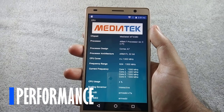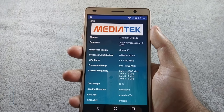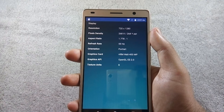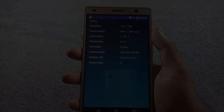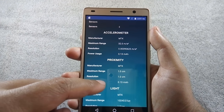The phone is powered by a 1.3 GHz quad-core processor with a MediaTek MT6580 32-bit chipset. It also has 2GB of RAM and a Mali 400 MP GPU. The phone has an accelerometer, proximity, and light sensors.